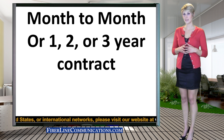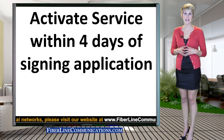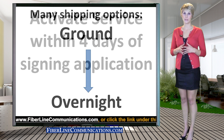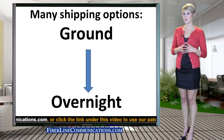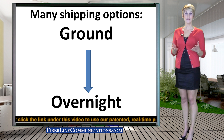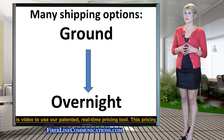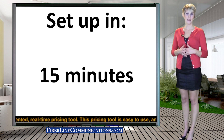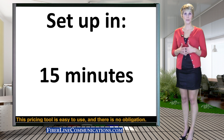Once you order fixed wireless service, you can usually have it set up and working as fast as four business days from the day you place your order. The most significant factor in setup time is the type of shipping option you choose for the delivery of the modem and antennas. For shipping, you can choose from several options that range from overnight to ground delivery, depending on your needs. Once you receive the equipment, you can usually set up the service in about 15 minutes.